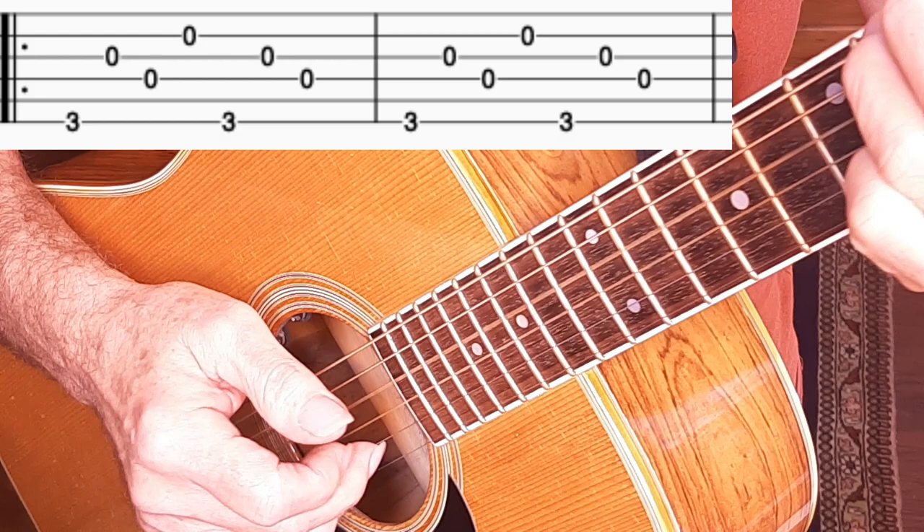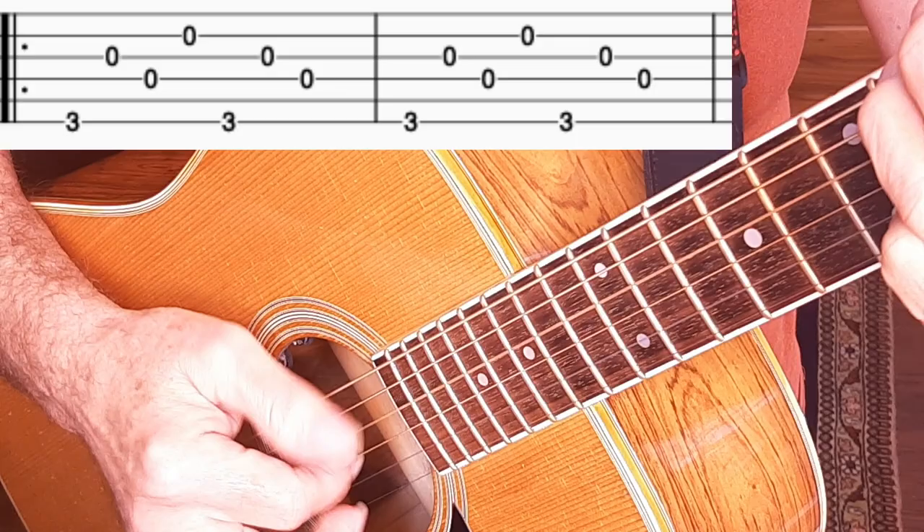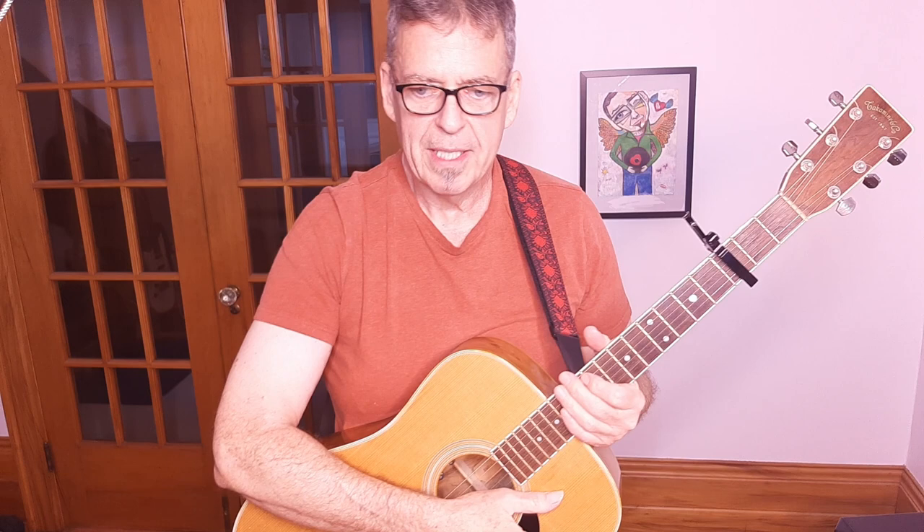The verse of Clay Pigeons is built around a simple fingerpicking pattern. It's a good idea to just practice the pattern itself on the G chord. Once you begin to be a little bit comfortable with the basic pattern, we'll start working through the sections of the verse. The verse is just an eight-measure figure that's repeated either two or three times, depending on where we are in the song. Then there's a four-measure turnaround at the end of the verse.